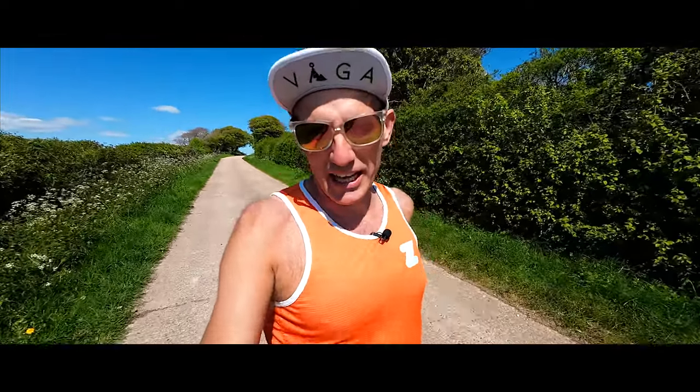Why is he running backwards up a hill? It's not some amazing new training technique, although actually it's probably doing my quads the world of good. It's just because the sun's up there.